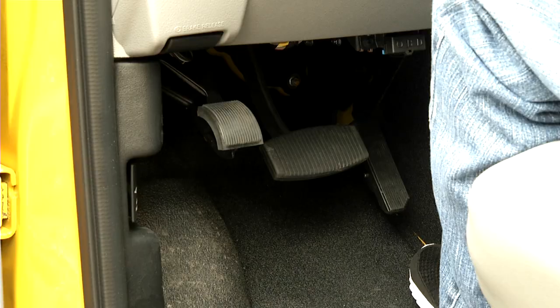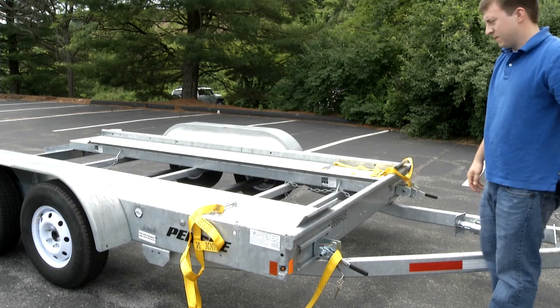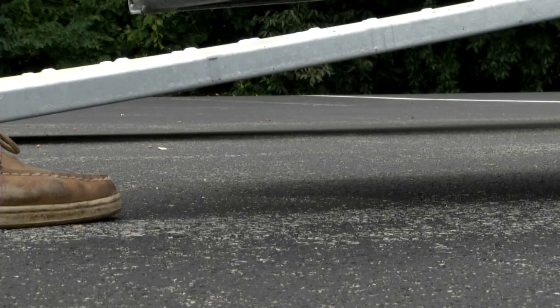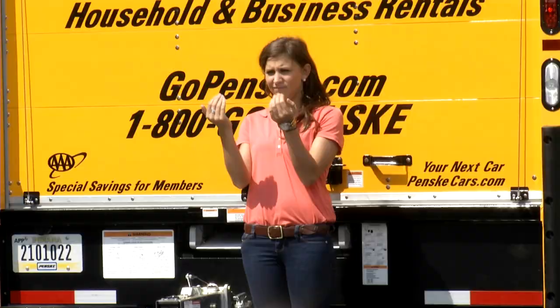Before loading your car, make sure the Penske truck is in park and the parking brake has been set. Remove the safety pin, lift the ratchet handle, lift the pawl away from the sprocket, and unroll the straps from their storage position. Bring the straps to the outside of the car carrier and repeat on the other side. Pull the ramps out of the car carrier by pushing down on the latch and pulling the ramp out by the handles. Be careful while putting the ramps down on the ground to avoid pinching your fingers.